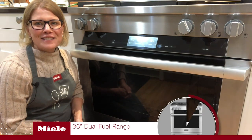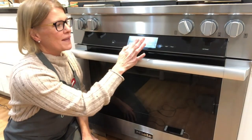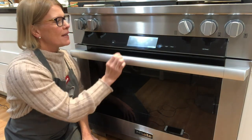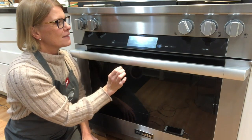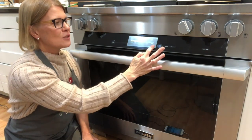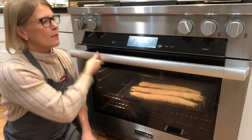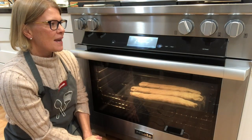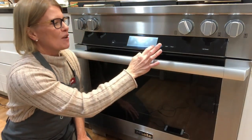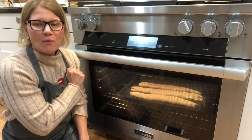Here I am behind the counter as we get set to program our oven. I already have our baguettes on shelf level two. I'm going to go right into the gourmet center and select MasterChef Plus — those are all of our programs that use moisture. We'll go into breads, then baguettes. I'm going to select the amount of browning I'd like and select OK. It's telling me to use the rack with the universal tray, which we already did, so I'll select OK again. It immediately starts with a proofing phase, and in an hour and nine minutes we will have perfect baguettes.